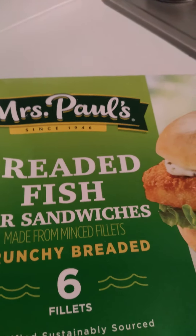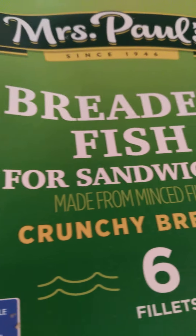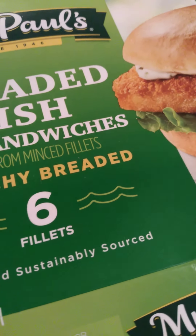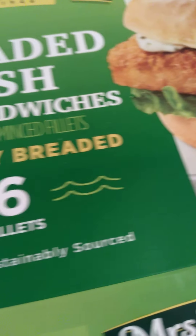The salad is going to be the side for the fish. The brand is Miss Paul's breaded fish for sandwiches — country breaded fish. I'm letting it get a little more browner because when I flipped it, that top side needs to brown more. It's six fillets and it's wild caught fish.